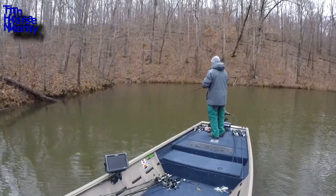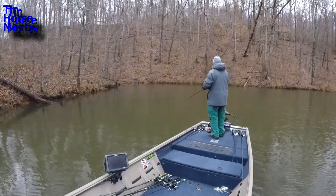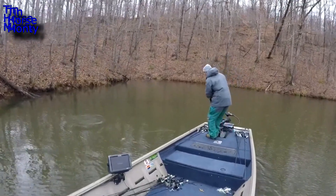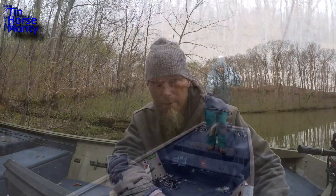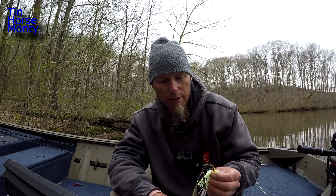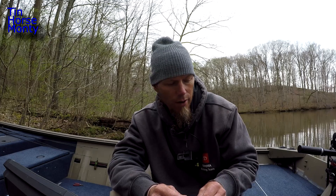Lay downs are key — wood is good and a spinnerbait is even better than a chatterbait around lay downs. Chatterbaits are notorious for getting hung up in wood, but spinnerbaits are made for coming through that stuff. They also do really well around grass; I catch a lot of fish around grass.